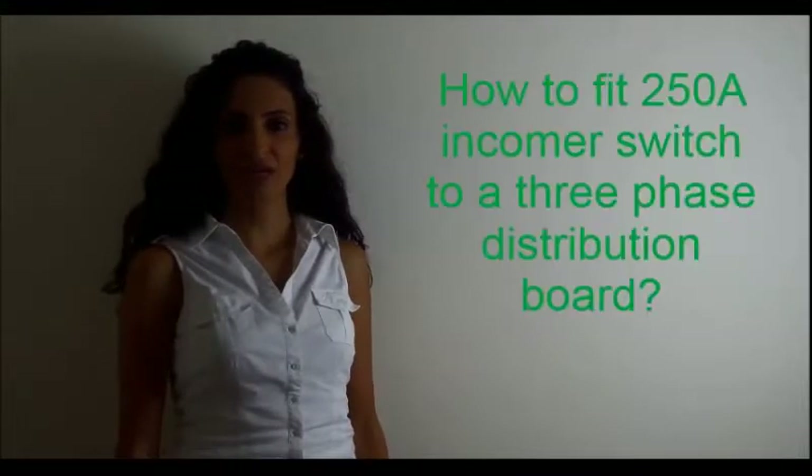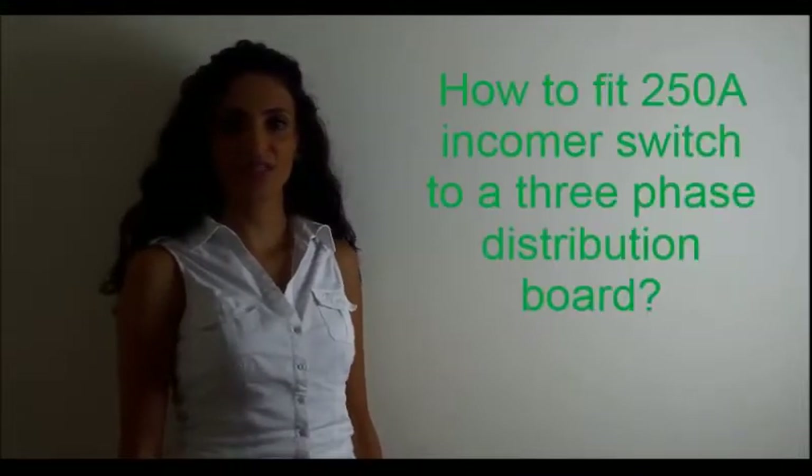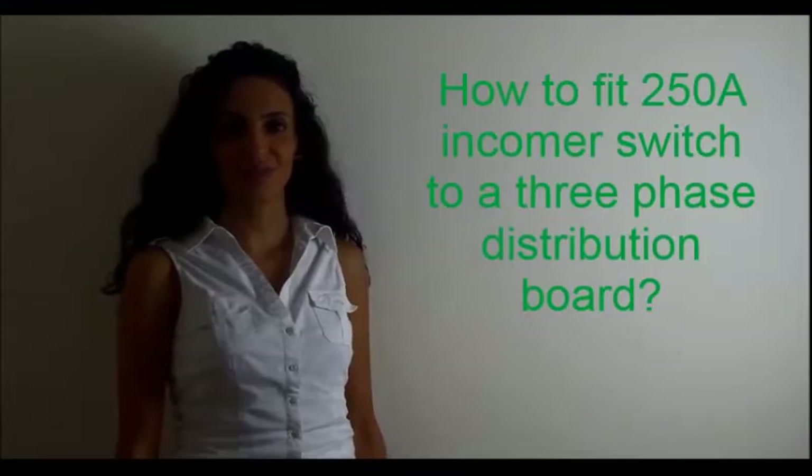In this video I'm going to show you how to fit a 250 amp in-cover switch to a three-phase distribution board.